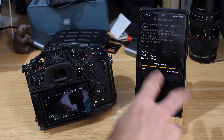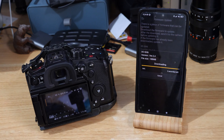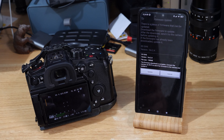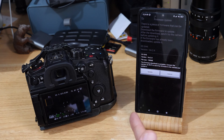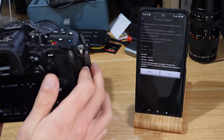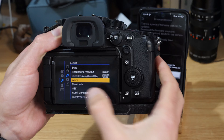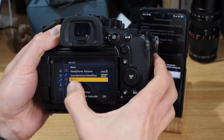Once the download's finished it should give you the option to update. You can see it says: connect the camera via Wi-Fi to send the firmware to the camera. This bit I think is a bit clunky — if you cancel out of this and connect through the Lumix Sync app it all goes sideways and doesn't work. So what we're going to do is set the camera up: jump into the menu, go to the wrench, then the cube with the Wi-Fi icon — that's the in/out menu.